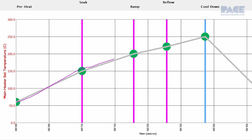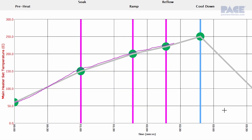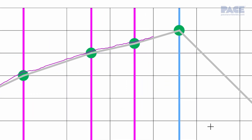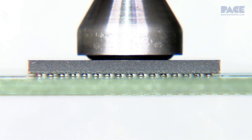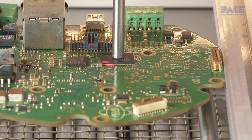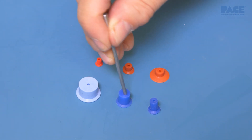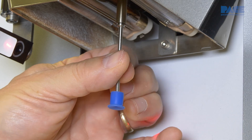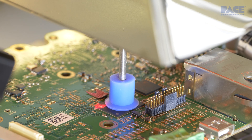Unlike an installation profile, a component removal only requires that all the joints fully reach solder liquidus temperature. With 10 seconds remaining in the reflow zone, if auto removal is selected, the vacuum pick will lower onto the component and engage. Vacuum is then initiated at the end of the reflow stage and the component is lifted from the board. For removal of components which may not be perfectly perpendicular to the pick and not form a tight vacuum seal, try using the micro pick with the flexible vacuum cup.